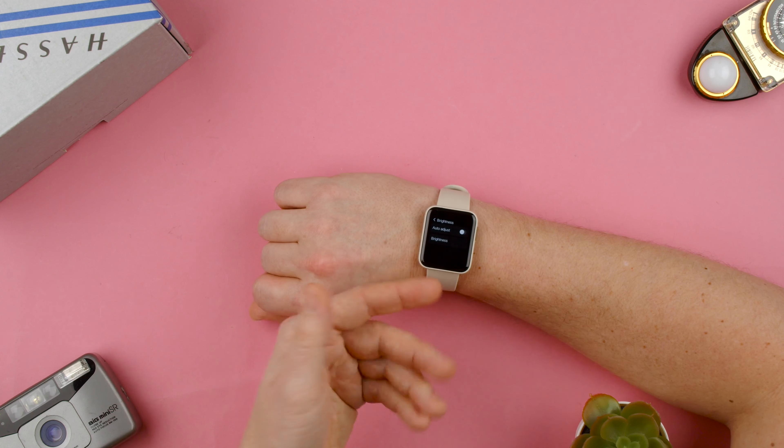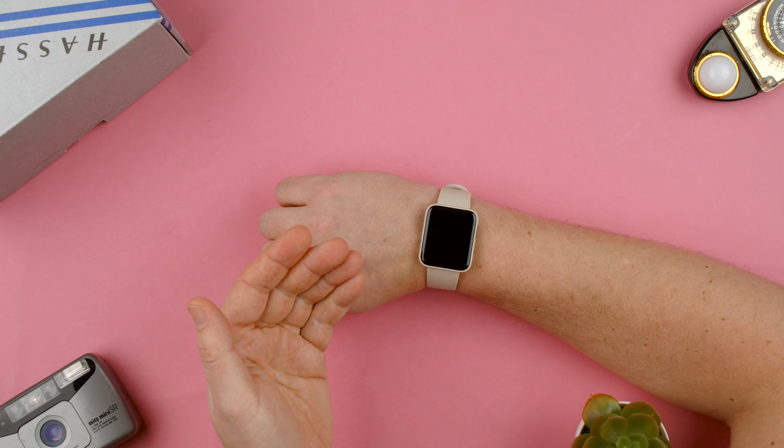Of course, the brighter it is, the more it will affect the battery on your watch, so beware.